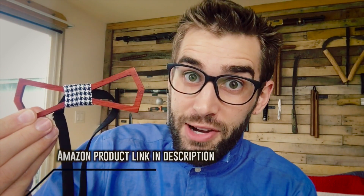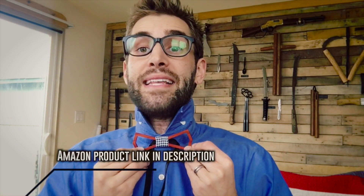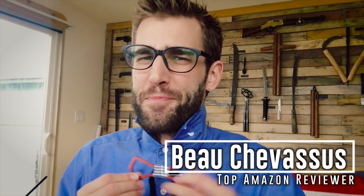My name is Beau Shevesu with Noc Studio and I look forward to testing. As a matter of fact, I have some other bow ties — I'm going to go show you them, but that's in other reviews. My name is Beau Shevesu. Catch you later.